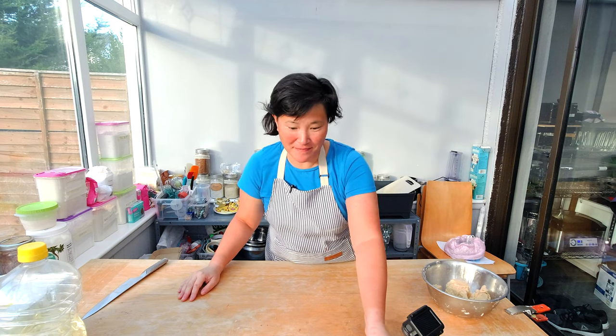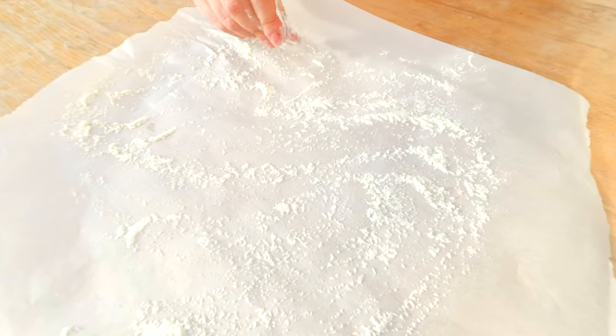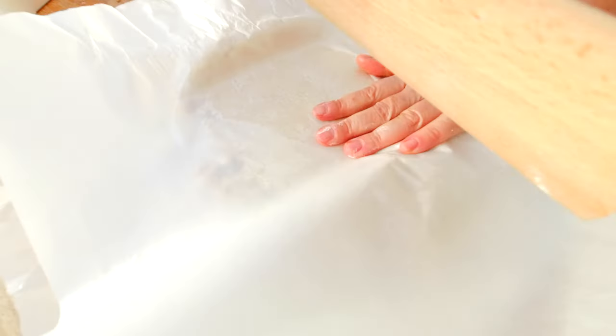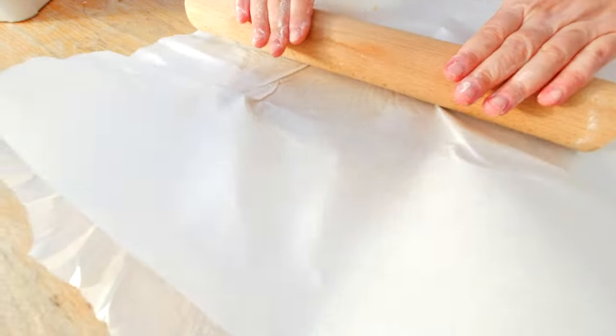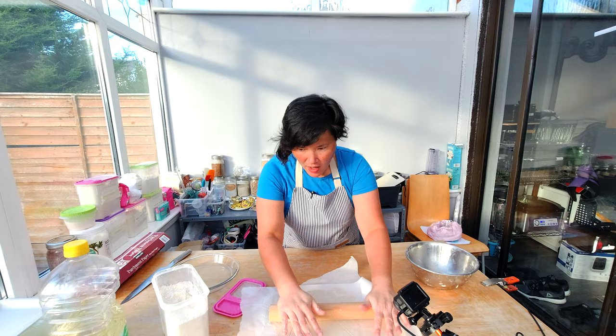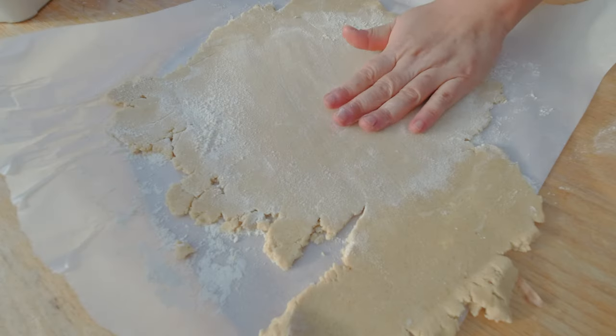I made my vegan gluten-free pie crust yesterday, put it in the fridge, and chilled it overnight. A recipe for the gluten-free pie crust can be found on my channel. I'm going to sprinkle a little bit of my pie crust flour combination on my parchment paper and roll out my dough to about a quarter inch thick, or half a centimeter.